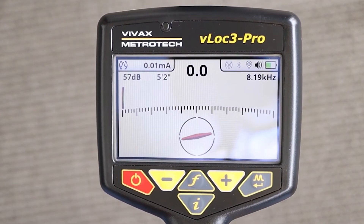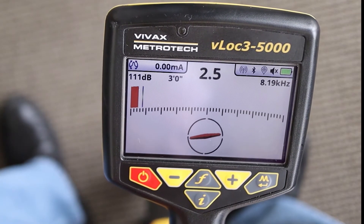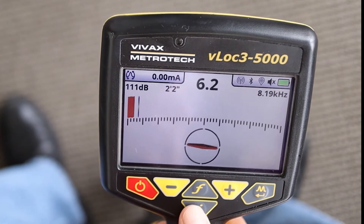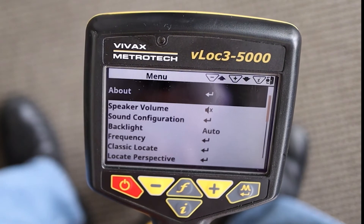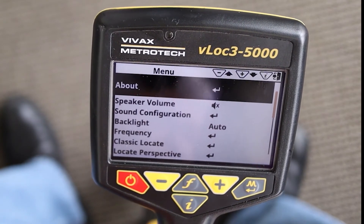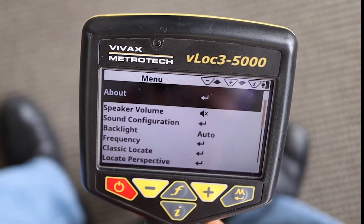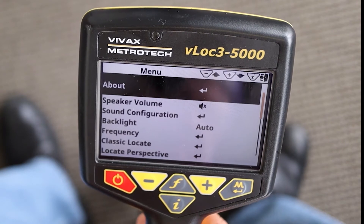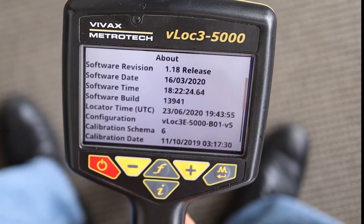If you have a hard time determining if the icon is black or gray, another way to check is by holding down the I button for two seconds. This will take you to the receiver's menu. Then, by using the plus-minus keys, scroll till you find About. Once you highlight About, press the Enter key, which also looks like an M key.